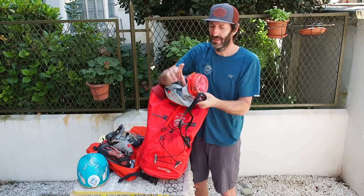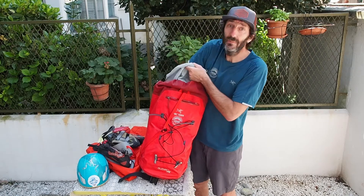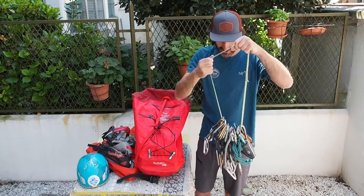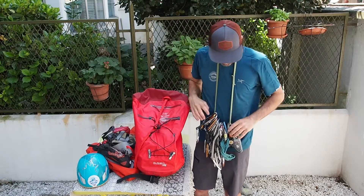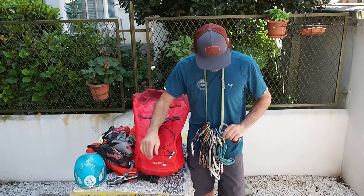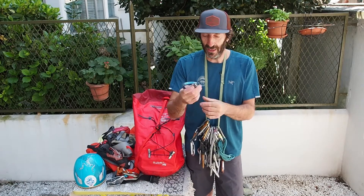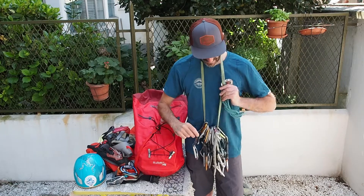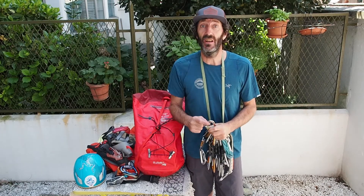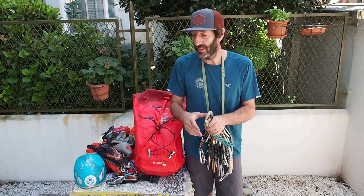I've got my chalk bag. And when it comes to gear, it's quite easy because it's mostly just quickdraws. When it comes to the belay device, I generally prefer a self-locking one like the Grigri or the ClickUp. And I generally carry one spare locking carabiner and one sling with a locking carabiner, which I use to attach myself when I'm threading the rope if there's a ring at the top to set up a top rope.